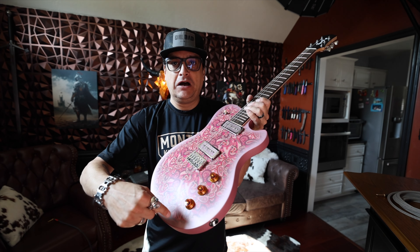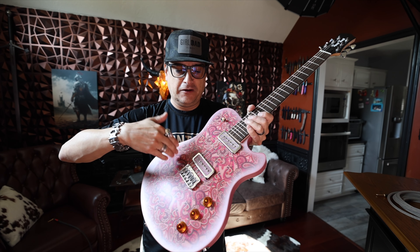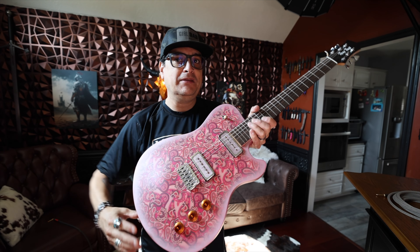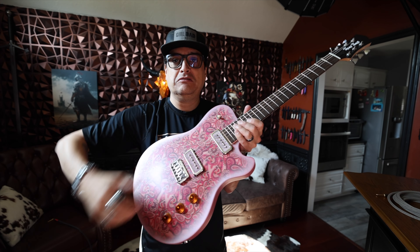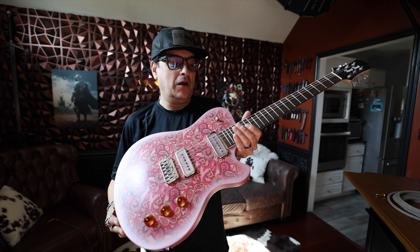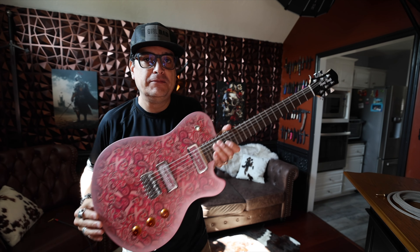Every time you put another pot in the guitar — whether it's a volume, tone, or volume-tone-tone configuration — depending on how it's set up, I call a tone pot a parasitic circuit. It actually just steals from the original signal. That's why we have different values of pots: 250, 500, 1000, one meg. That's why we put time into making all those choices, because everything sort of takes away from the signal in the guitar.